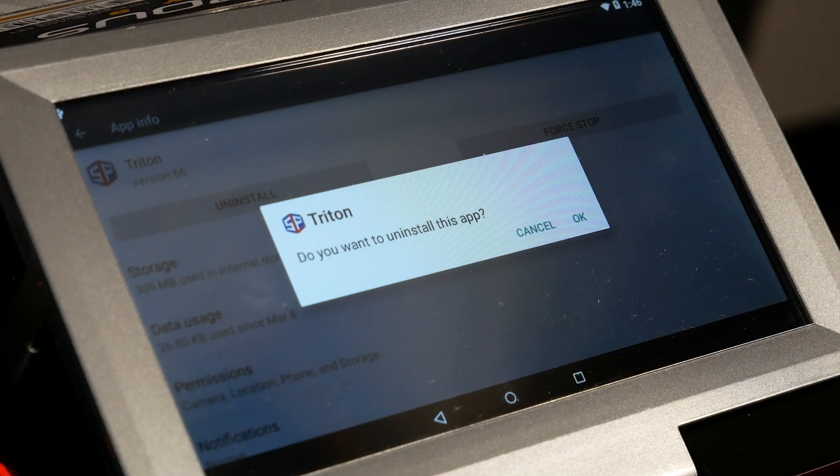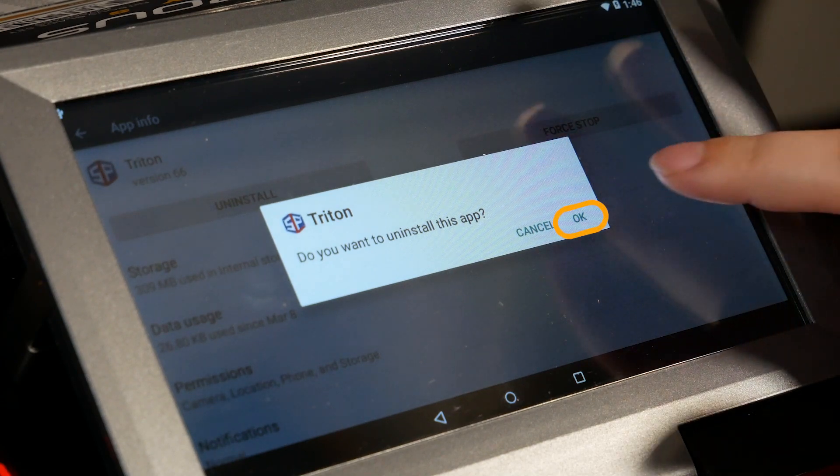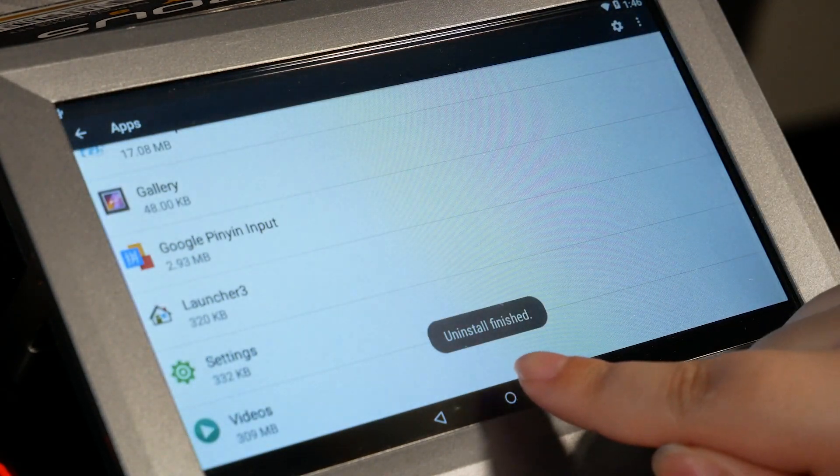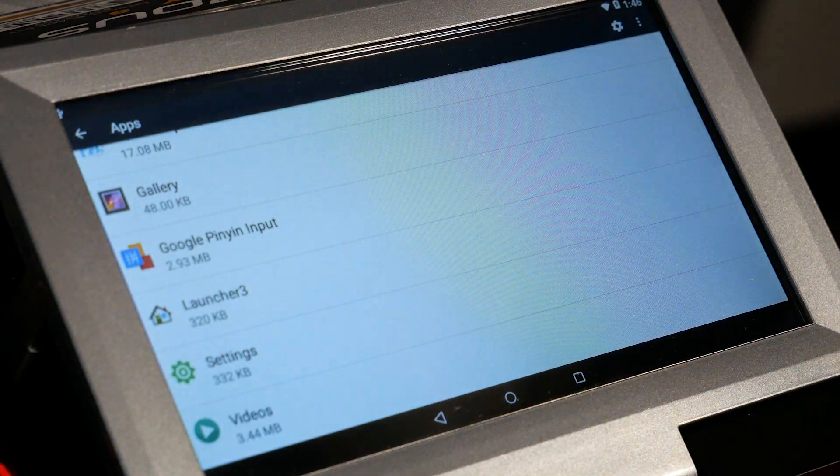So if there's anything like cut history, your favorites, your custom profiles — anything special that you want to keep — you're going to need to back that up before you do this. Once you uninstall the app, this information is gone forever and it cannot be recovered. As long as you're okay to proceed, hit the okay button and you can see uninstall finished. So now we're done with that.